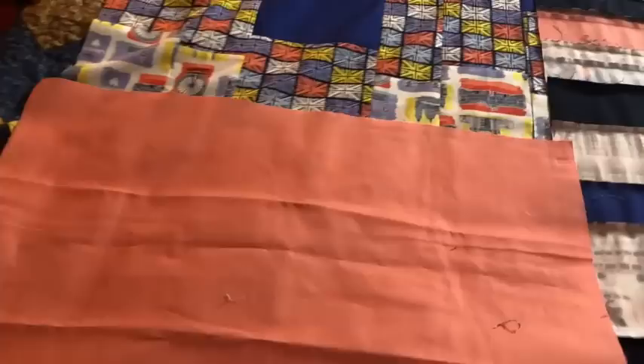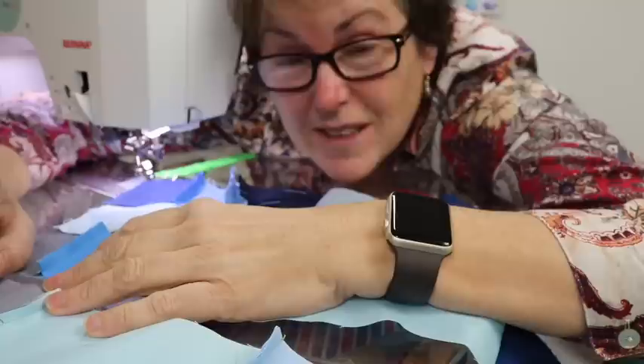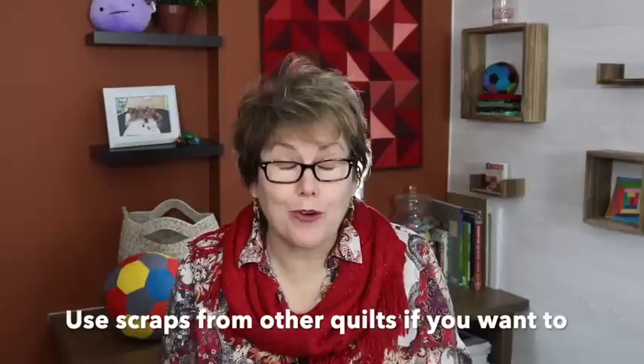Just a few more things. I always start with the smallest pieces first and then grow it from there, because at some point scrap fatigue is going to set in. And when it happens — because it will happen — you'll have your biggest scraps left over, and those bigger scraps are so much easier to deal with. You don't have to stick to just scraps from your current quilt; you can bring in scraps from other quilts that you've worked on as well.